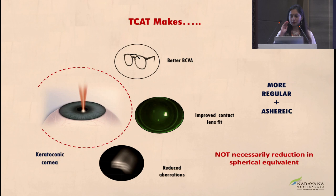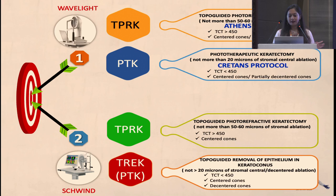Various platforms are available — most commonly the Wavelight and the Schwind platforms. On Wavelight, you can do TPRK (Athens Protocol) or PTK (Kreetans Protocol). Always do a zero rule: feed in zero refraction and check the center and maximum ablation. If on zero refraction the ablation is beyond 40 microns, this is not the right case for topo-guided PRK. A topo-guided PRK should be cut off at 40 to 45 microns of ablation regardless of corneal thickness. Then evaluate the difference between central and peripheral ablation, as a large difference will induce myopia — approximately 12 microns per diopter.